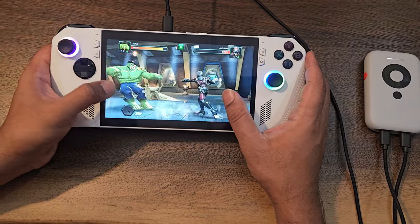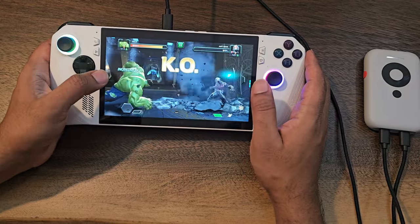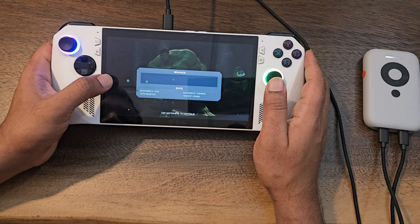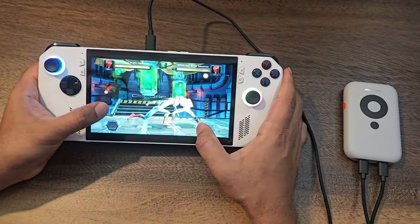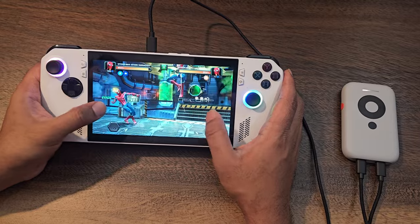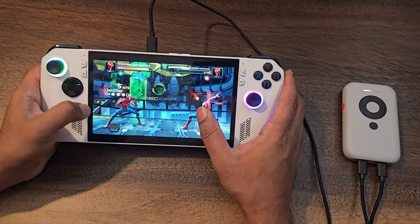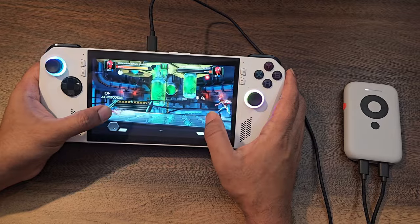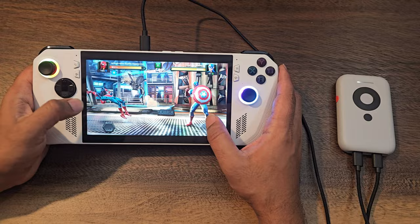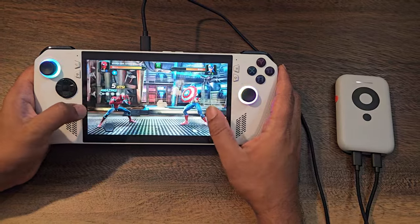Moment of truth — keep it or toss it? It's definitely worth checking out. It acts as a portable gaming monitor over XReal AR glasses with a massive display over 100 inches, great refresh rate up to 120Hz, and it's super compact and lightweight — fits nice and tidy in your back pocket. On top of that, XReal keeps pushing cool new features through software updates on a regular basis.